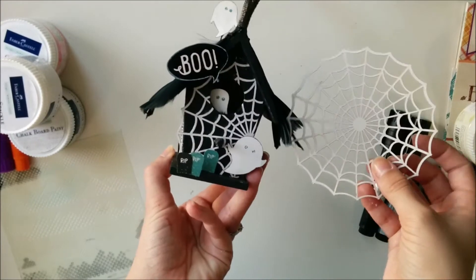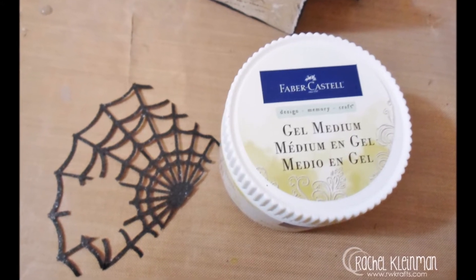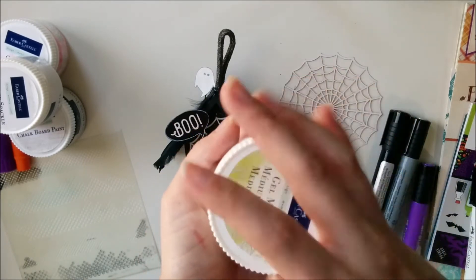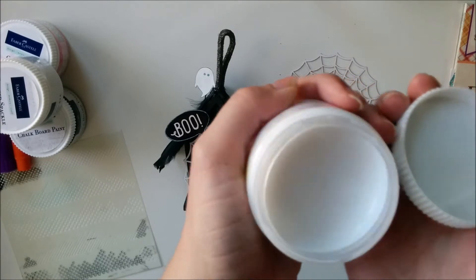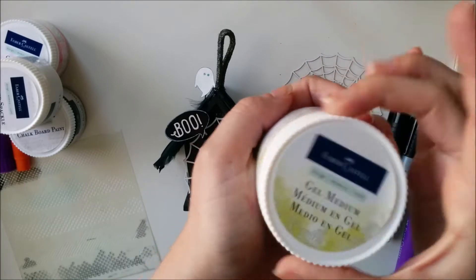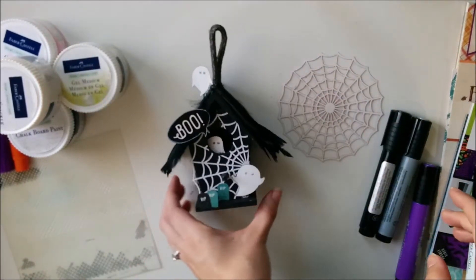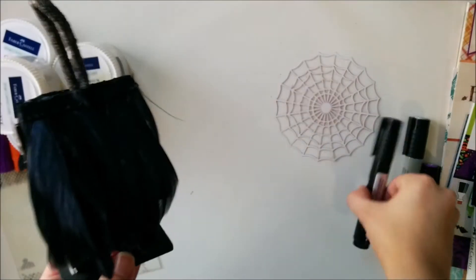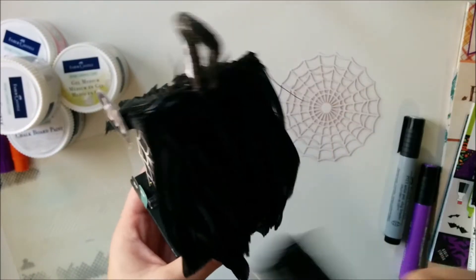Now I'm taking the spiderweb from DCWV. I trimmed it up so that it would fit how I wanted it on the front and the back of the house. I'm applying it with some gel medium — this is my first time using Faber-Castell gel medium and I love it. It is really thick, which is just what you want with a gel medium, so it held that spiderweb perfectly. I did a layer on the bottom, then put it over the spiderweb, then a layer on top and let it dry. It's stuck.